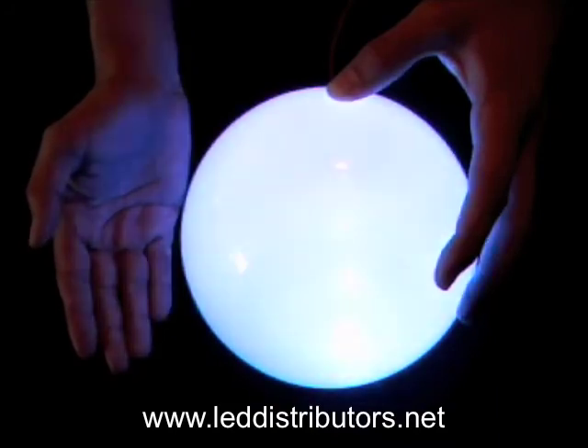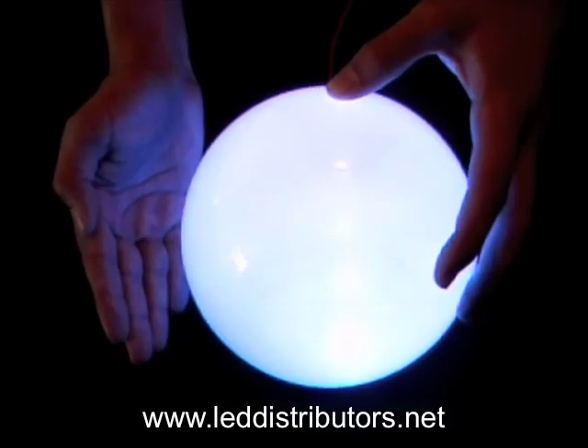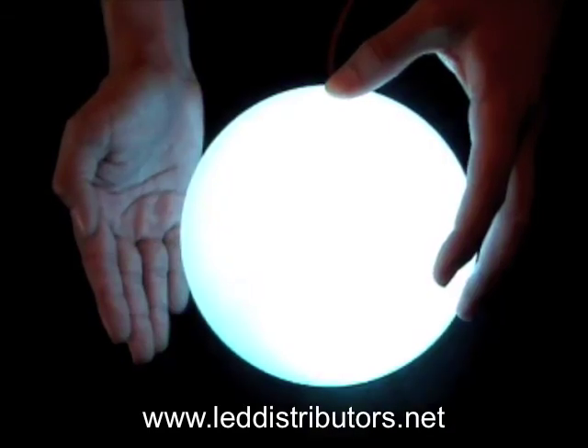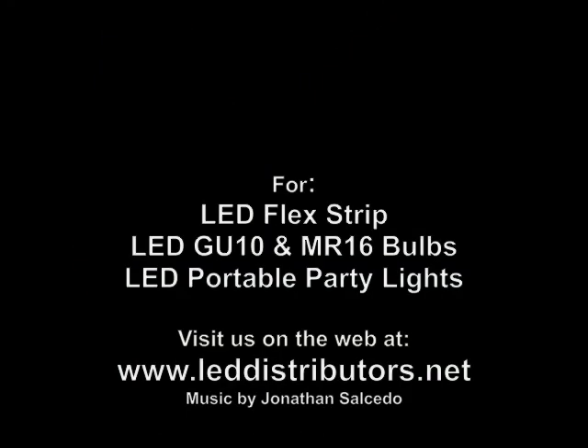Just looking at this demonstration, you can see that this RGB strip has a lot of capabilities and can pretty much turn one room into many different rooms. If you're looking into purchasing this item, visit our website at www.leddistributors.net. Thank you.